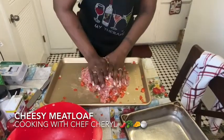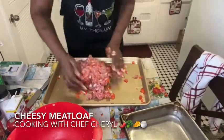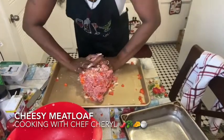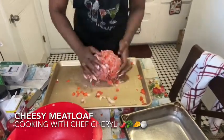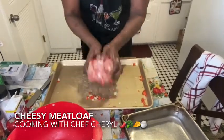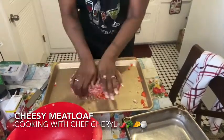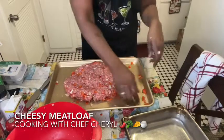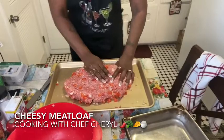I put enough onions and bell peppers because I know some is going to fall out — I don't worry about that, but most of them are mixed in. You see how it's all together now and it's not breaking apart? That egg binds it together.